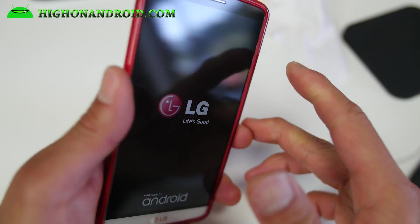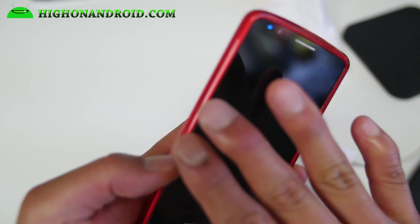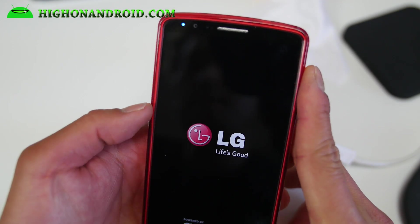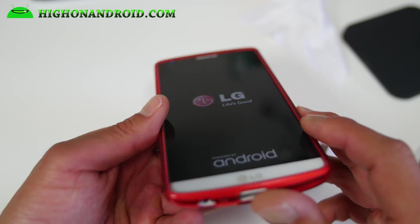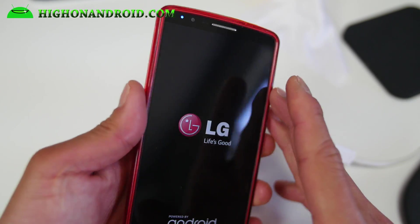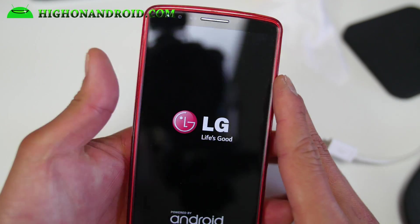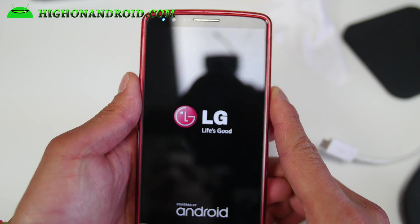By the way, if you guys want to get a good case, check out the Cruizer Lite case. I've been using this for almost a year and I love it — it's an awesome case. It's got a nice lip that's going to protect your phone. It's a really nice slim case that gives you a nice little Android logo. Definitely check it out.